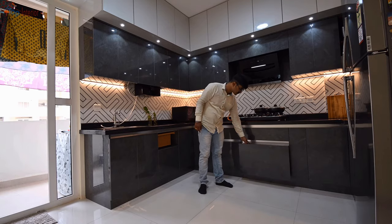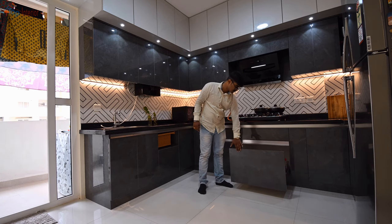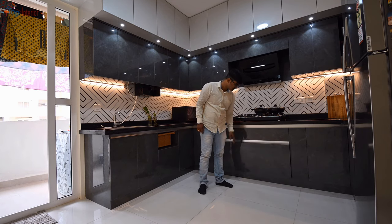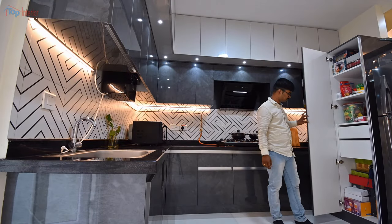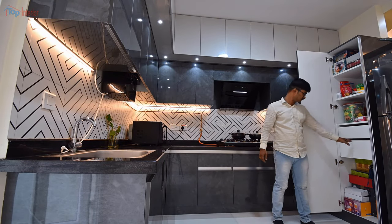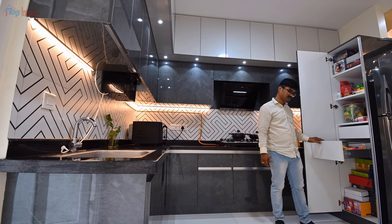Right below the stove, we gave a big tandem box to keep big vessels and a small tandem box to keep small vessels. On the right side of the kitchen, we made a tall unit to keep all the groceries.